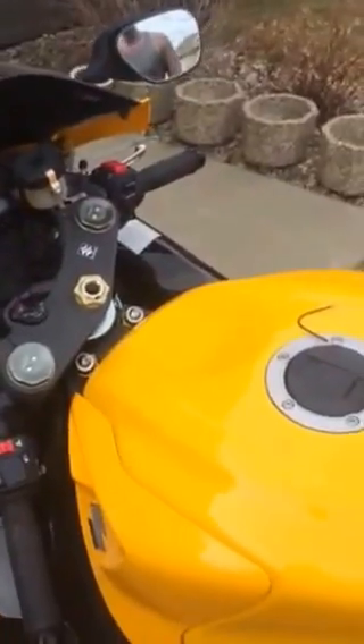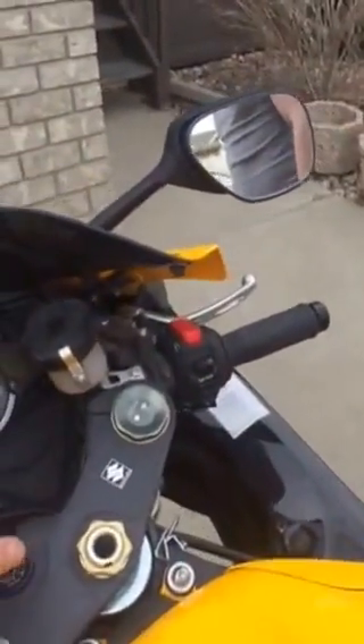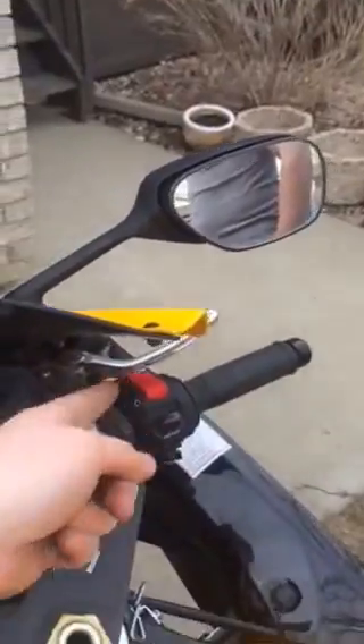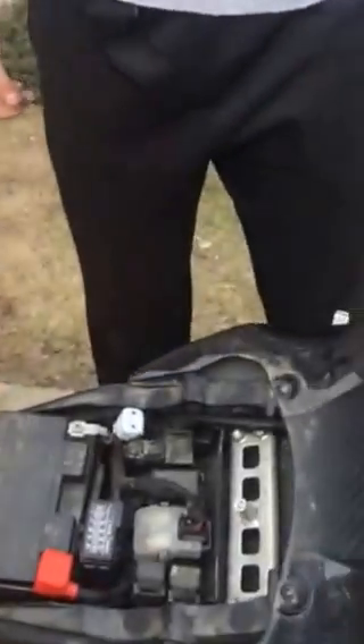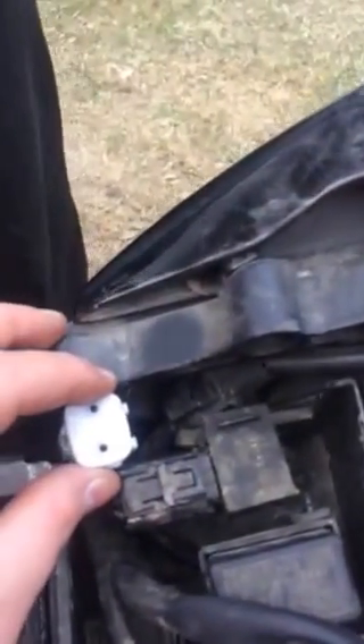The first things you've got to do is make sure that the vehicle is off, the kill switch is on, and you have your seat off. When you take your seat off you're going to be looking at a little white plug just like this one. That's the dealer plug.